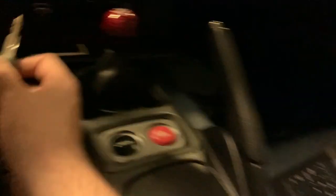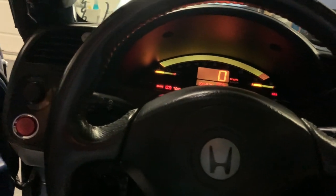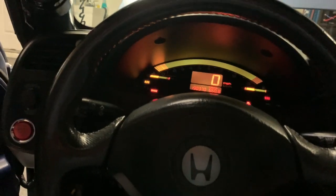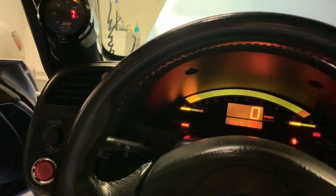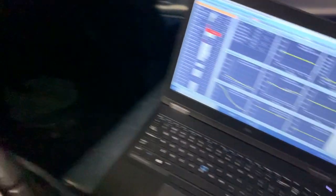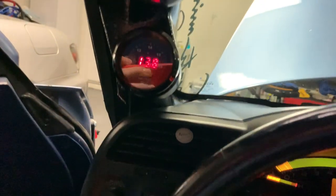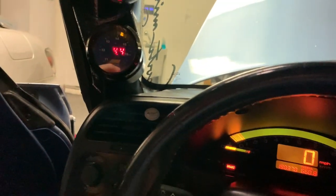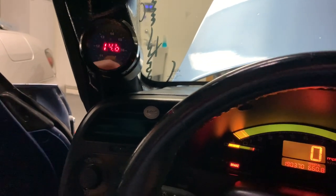We just got done tuning this ST-1000 with 1000cc injectors. Starts up great, air/fuel's good — got this thing dialed in. Fully open loop, it's about 14.5 to 14.9 throughout the entire RPM band.